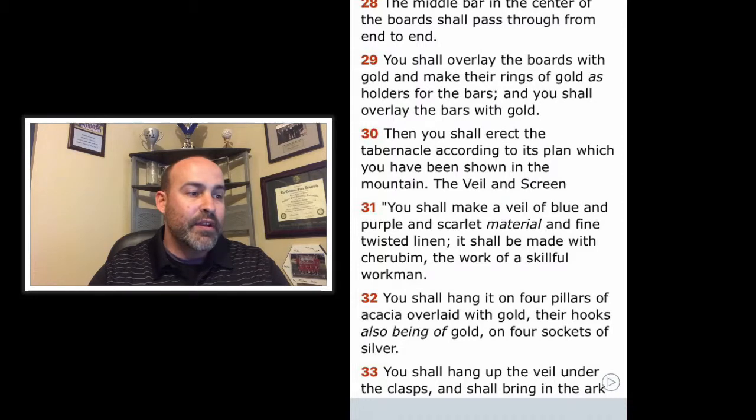Then you shall erect the tabernacle according to its plan which you have been shown on the mountain. This warning was sounded that the blueprint must be carefully followed. Nothing was to be left to human guesswork, no matter how skilled the craftsman may have been.